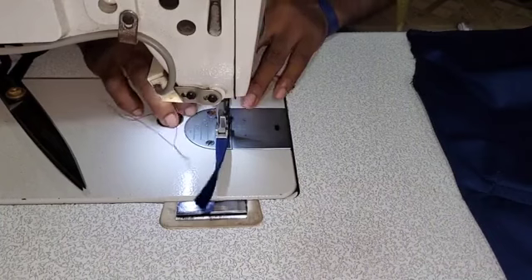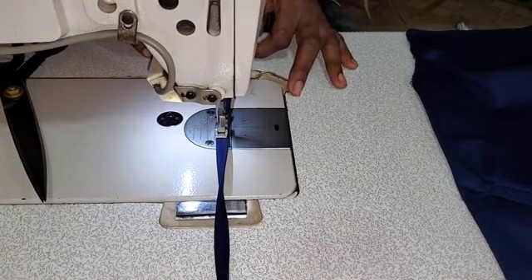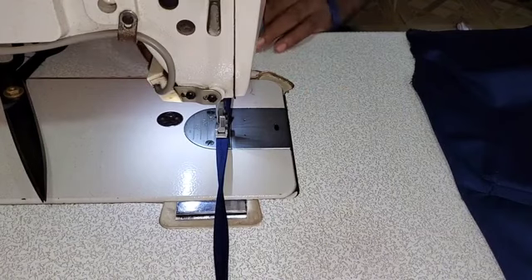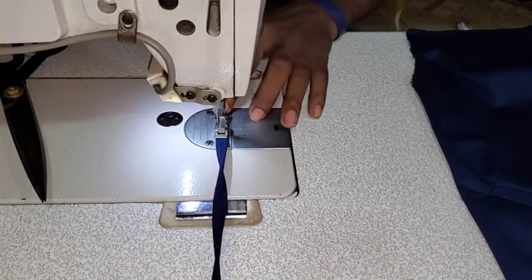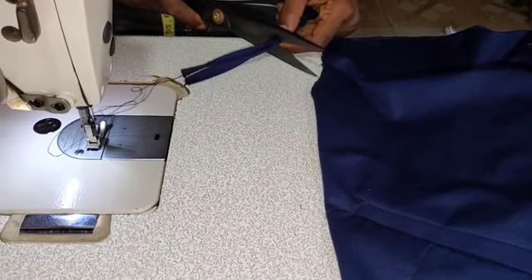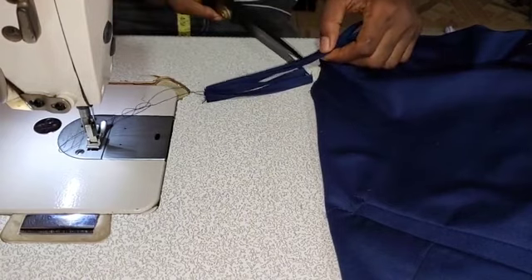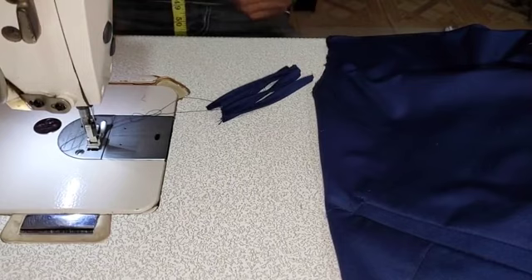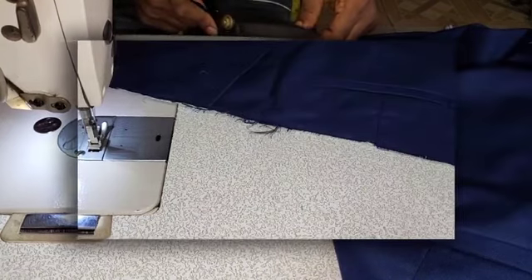The next thing we are doing now is to topstitch our back loop. Topstitch all along the back loop, making sure that you are folding. Bear in mind the back loop was 1.5 inches, then you double fold, so it gives you less than 0.5. And then the next thing to do is to start cutting your belt loops — 4 inches in length. There will be 6 belt loops in this trouser, so you cut all 6 at 4 inches length.